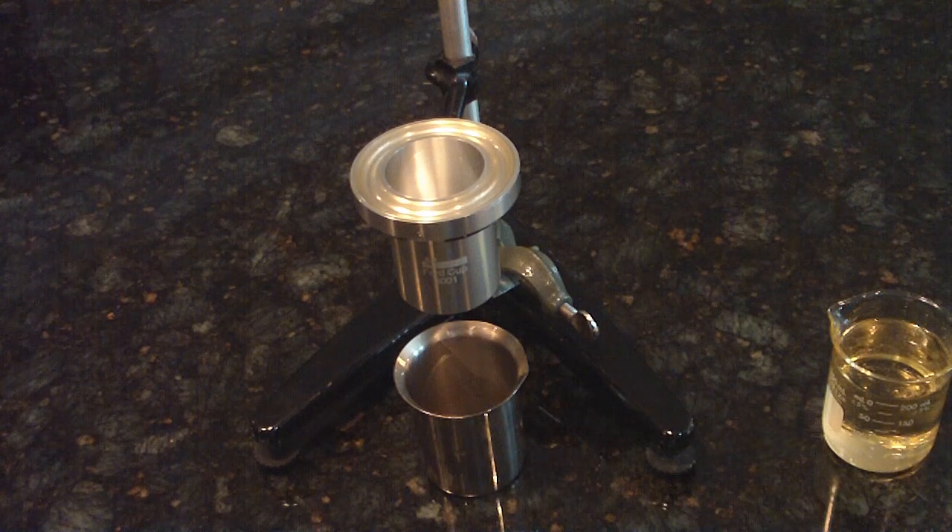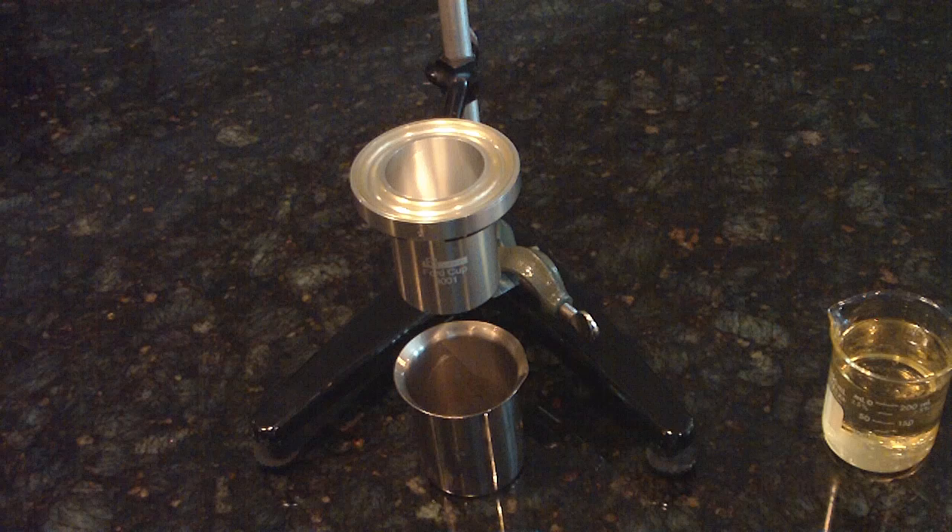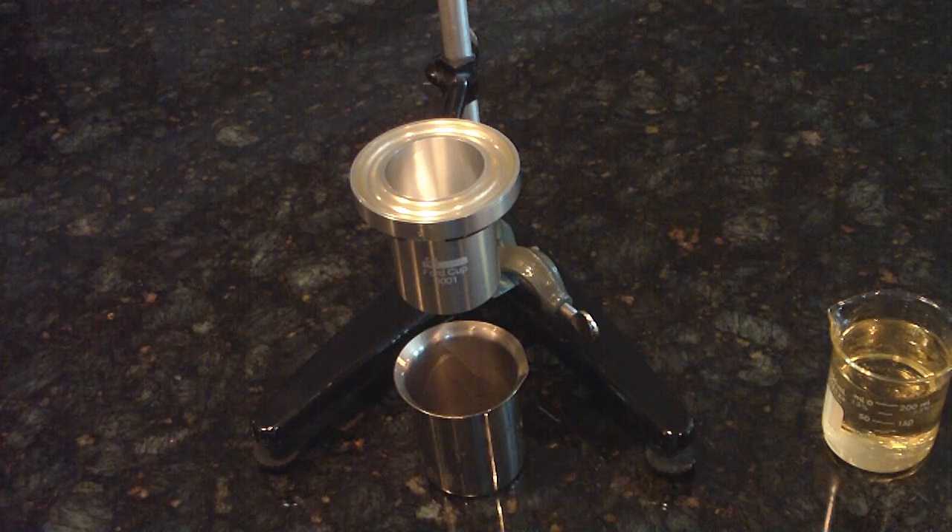A demonstration on how to use a Ford cup. First, you select your cup number two, three, or four to provide a test of efflux time within the range covered by the attached table, at a controlled temperature of 25 degrees centigrade.